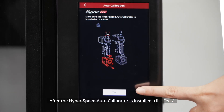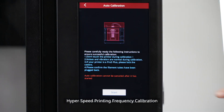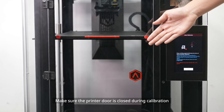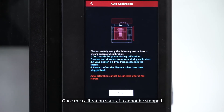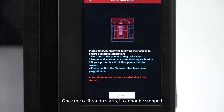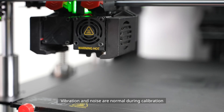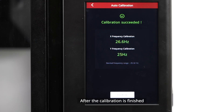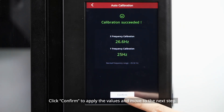After the Hyperspeed Auto Calibrator is installed, click Yes and the printer will automatically start the Hyperspeed Printing Frequency Calibration. The calibration takes about 12 minutes. Make sure the printer door is closed during calibration. If you have a Pro 3 Plus printer, lock the casters. Once the calibration starts, it cannot be stopped — do not move the printer or touch any parts. Vibration and noise are normal during calibration. After calibration is finished, the screen will show 'Calibration Succeeded' and the frequency values of the current X and Y axes will be displayed. Click Confirm to apply the values and move to the next step.